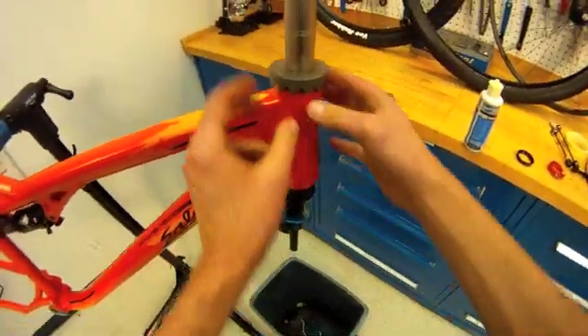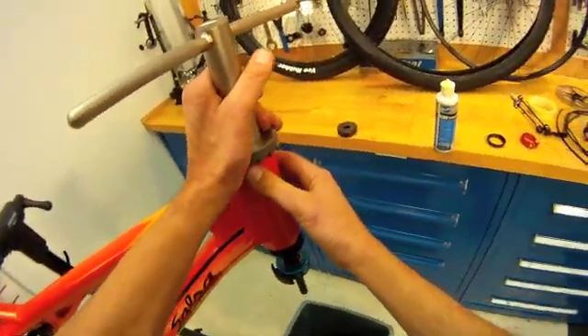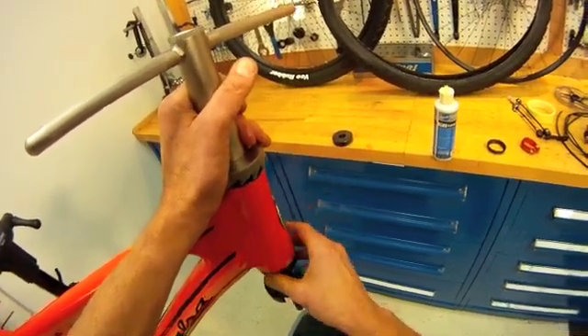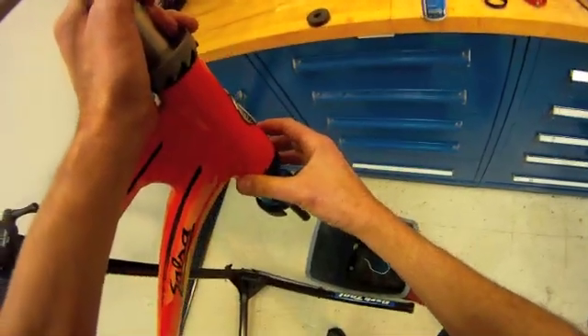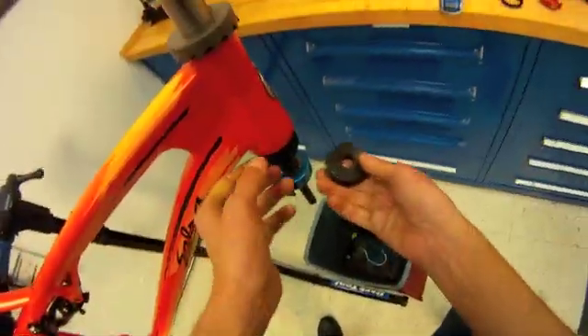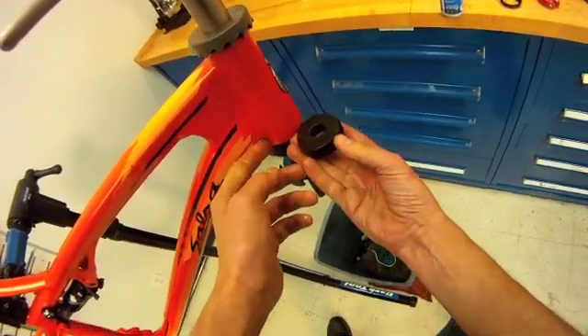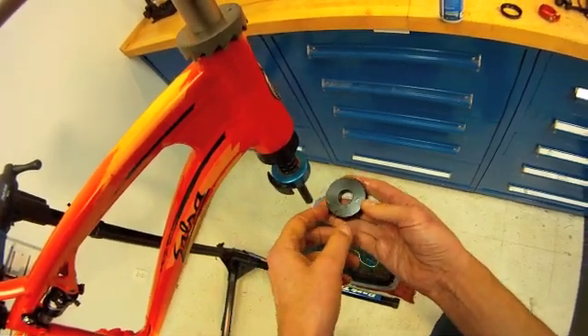We'll now repeat this on the opposite side. This headset has the oversized ZS-44 at the top. The lower one you'll notice is tapered — that's the ZS-56. We'll have to use a different pilot and face the bottom one, but the same style of procedure.